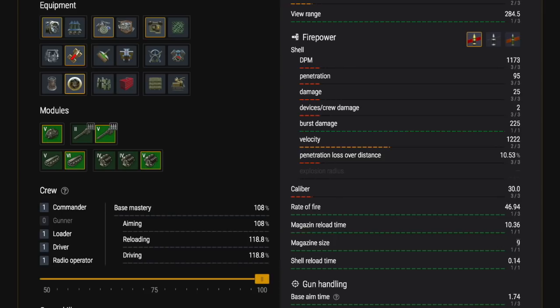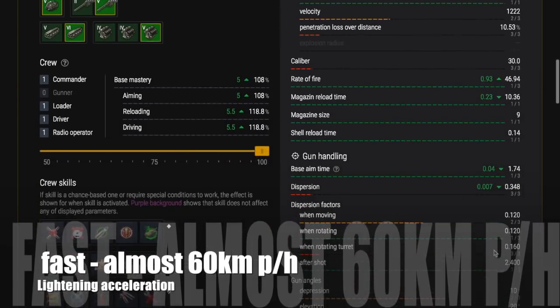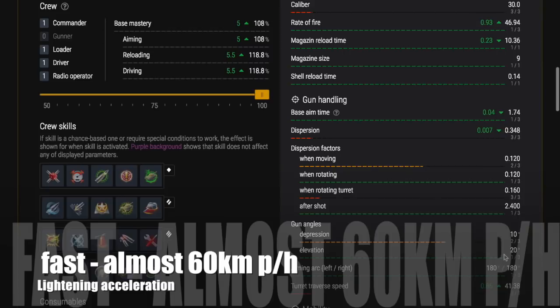A tip if you haven't used a magazine or autoloader before: if you fire off two or three shells and want a full reload, you don't need to fire off the rest of the clip. Open up the ammunition selector, double tap on one of the shells, and it will reload that shell automatically without wasting the ammunition.